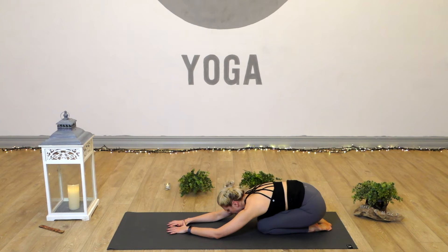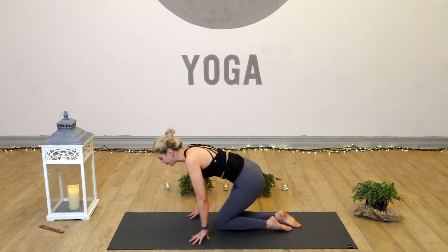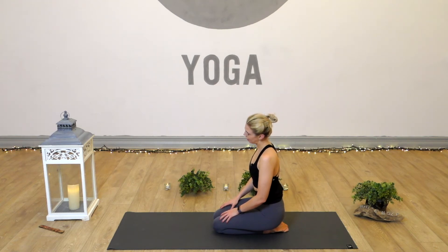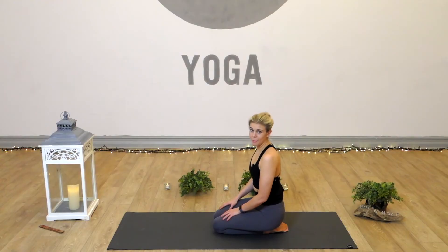From child's pose we'll pop up into a kneeling position, hips onto the heels, and just rest here for a moment or two. Dropping the ear towards the shoulder on one side, then going over to the other, and inhale back to centre. We'll come now to our step-by-step approach to our supported headstand.